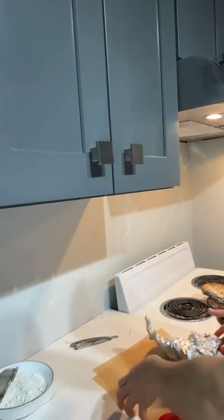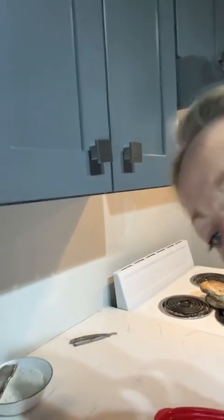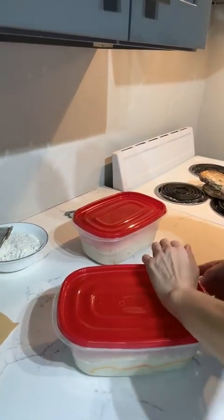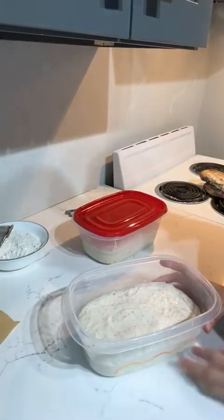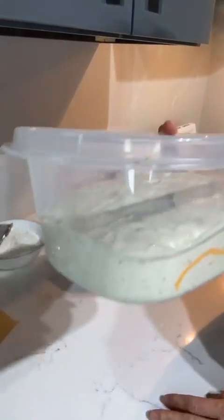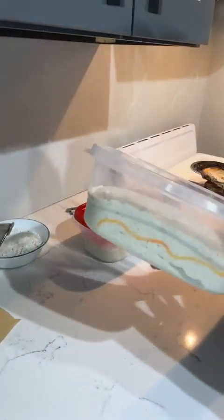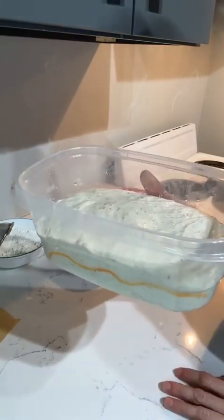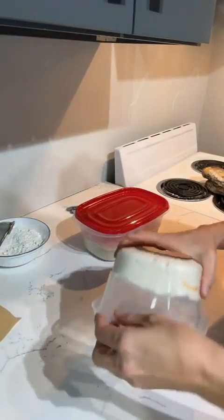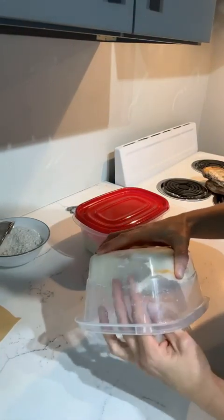I'm going to turn the camera and dump the dough out onto the counter so we can go over pre-shaping. Pre-shaping is going to build tension in your dough and make it retain the strength it needs to stay in the shape of a loaf when you go to score it. If you look at my dough it's starting to dome and it's nice and bubbly.